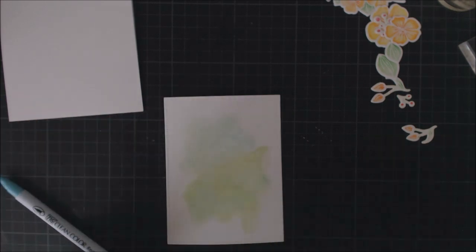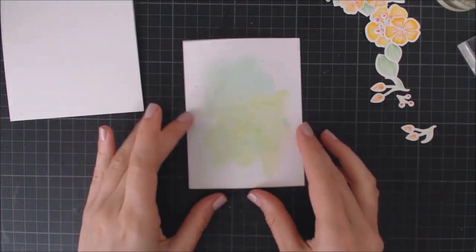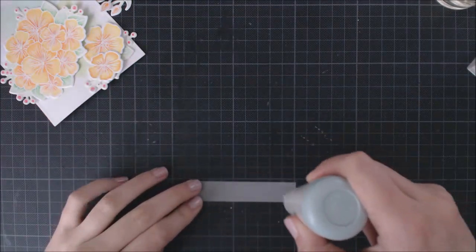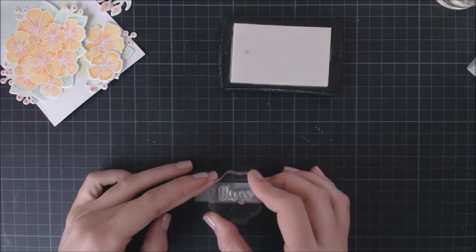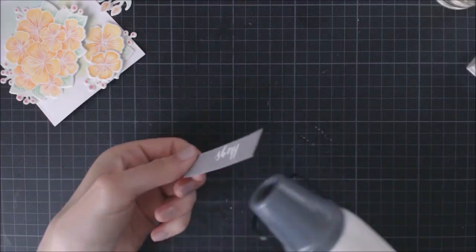I wanted to keep the background very soft and simple because the flowers have very bright colors and I wanted them to be the star of the show. So now I'm going to add a sentiment on my card — I've chosen the word 'Hugs' because it's perfect for multiple occasions. I'm heat embossing it using a piece of grey cardstock and white embossing powder to keep the soft look of my card.